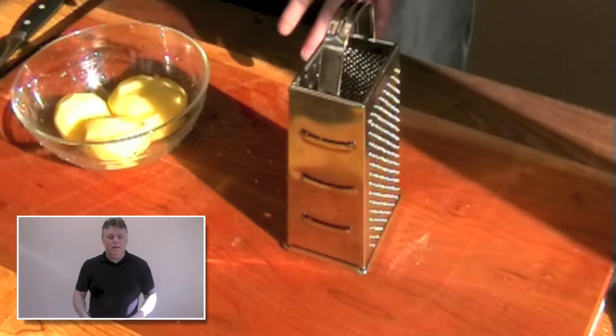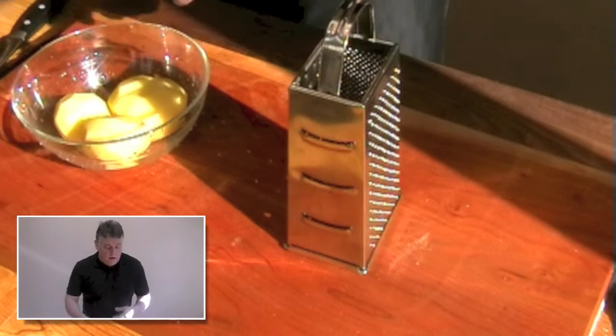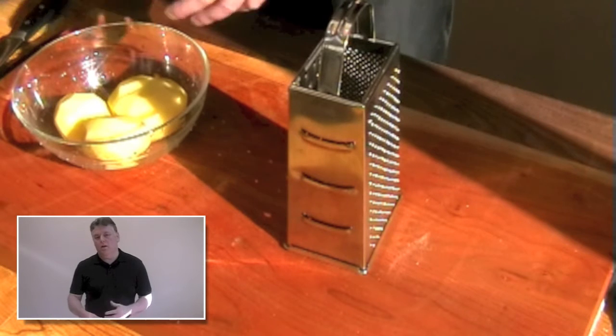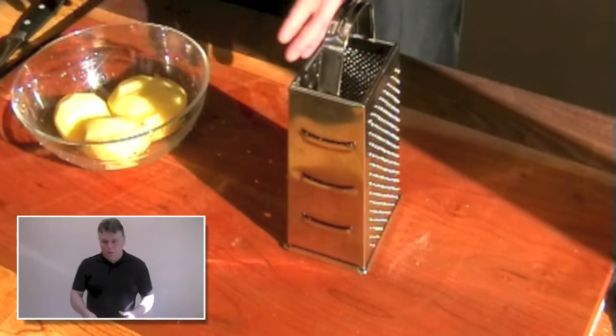So what is a boxty potato? Well, basically it's a pan-fried potato cake. A lot of people will add flour into a potato cake before they fry it, but you can try it this way without the flour.